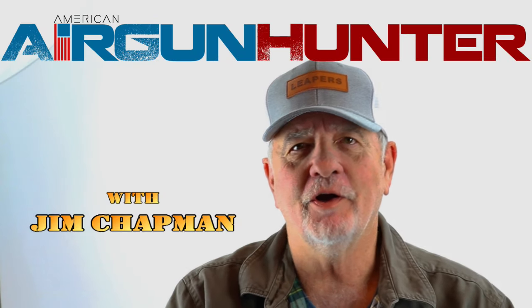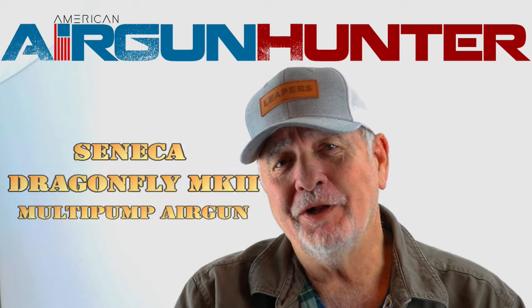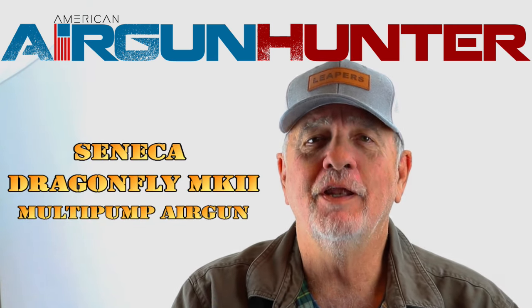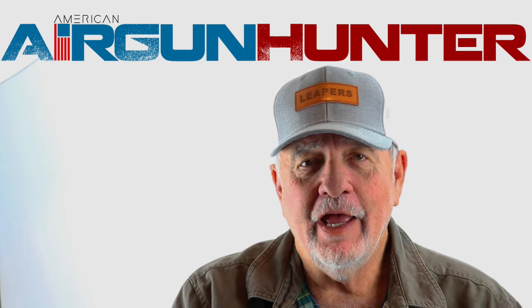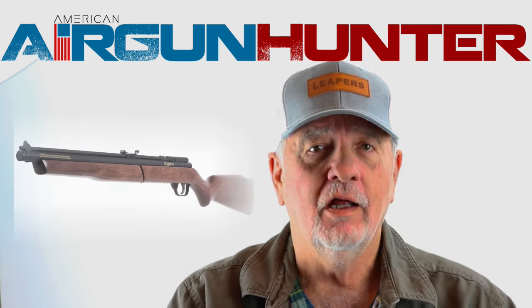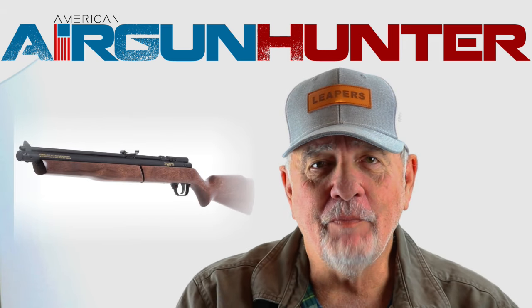Hello YouTube, it's Jim Chapman on American Air Gun Hunter. This week something a little bit different. I think most of us that started out with air guns many many years ago started with either a lever-action Daisy or we had a multi-pump gun if we were lucky, like a Benjamin or a Sheridan back in the day.